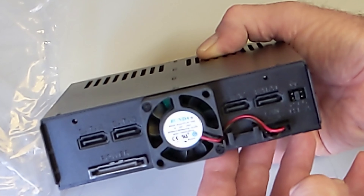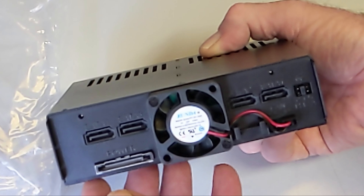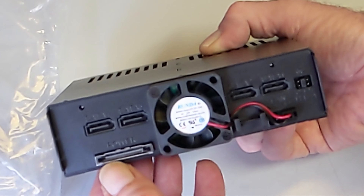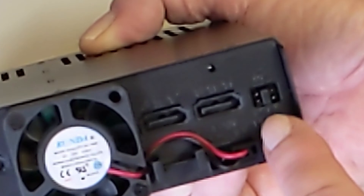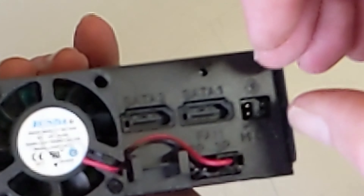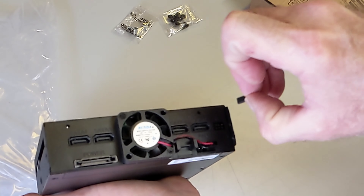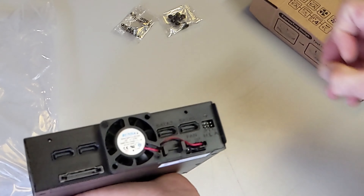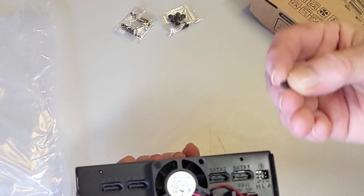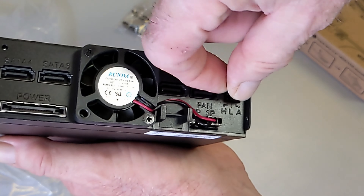There's a single power connection that powers all four drives, saving a lot of cable clutter. The fan draws air from within the case through to the back. Fan speed is controlled by a jumper — the middle setting is 60%, the left is 100%, and the far right turns the fan on when temperatures hit 30 degrees Celsius.